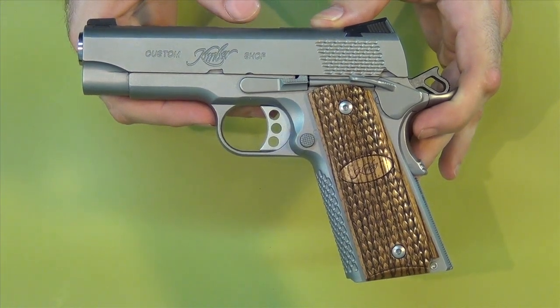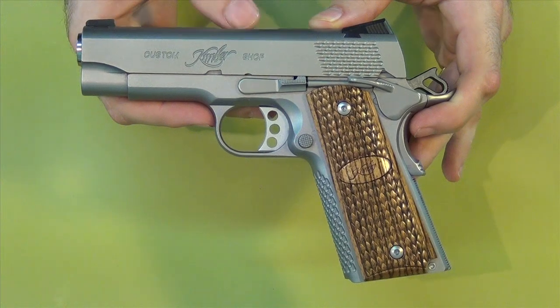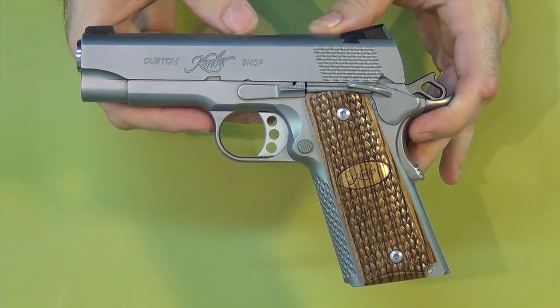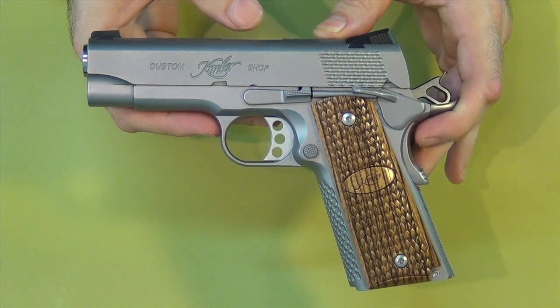They carry things like SIG that don't have a safety. And they're like, SIGs have a safety — they have a safety decocker. I'm like, no, they don't have a safety, they have a decocker, but not a safety. And it became obvious to me that they didn't know the difference between a safety, a decocker, and a safety decocker.